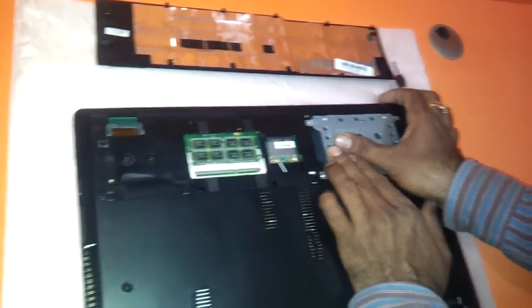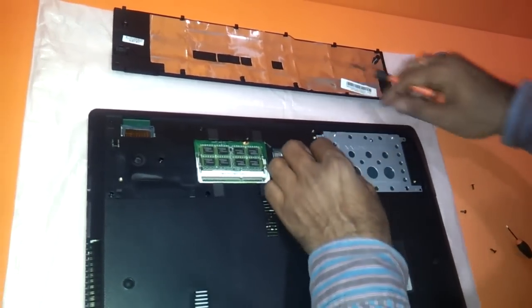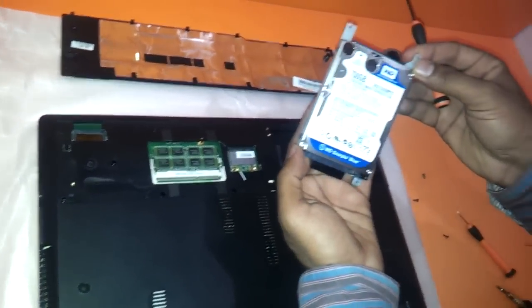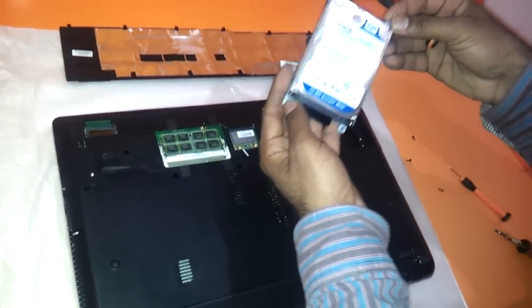Just gently push it on the right side and the hard drive comes out. As you can see, this has got a Western Digital Scorpio Blue 750GB hard drive.